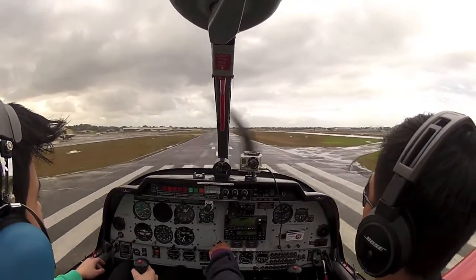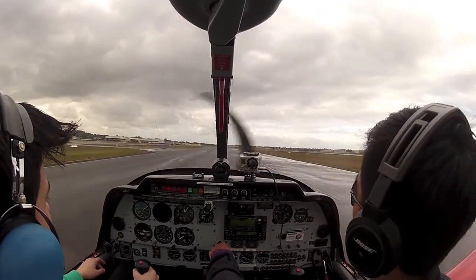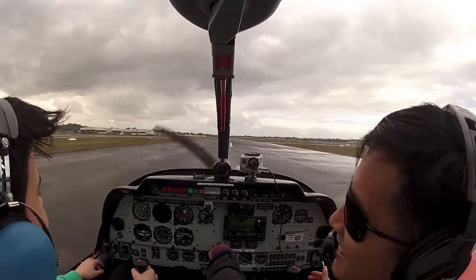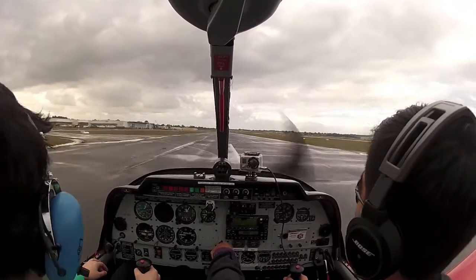There we go — I need you to fly level now. Hold it there. And now remember to bring that nose up, bring it back, hold it there. Look at that. Oh, nice — that was amazing! It's a bit of a violent addiction, right?